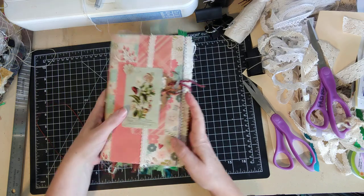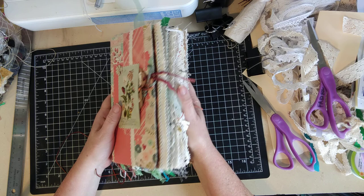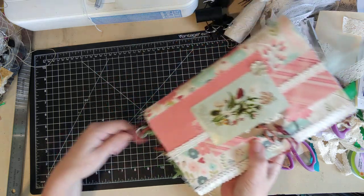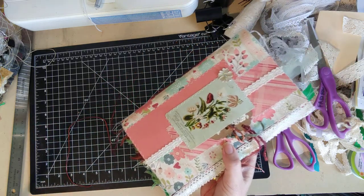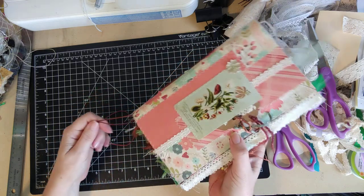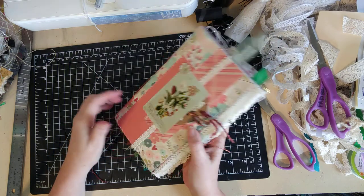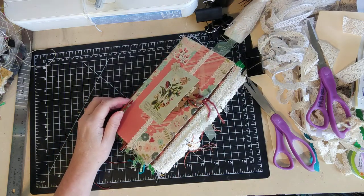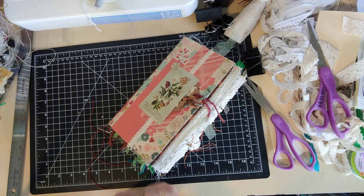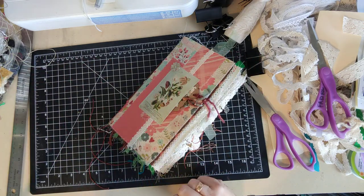I'll try to remember to record when I add my danglies to the bottom, and if so I'll leave the link in the description box. If I forget, I'll leave the link to doing the danglies on a different journal. I love you all — talk to you later. Let's pray for each other. Bye-bye.